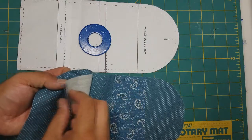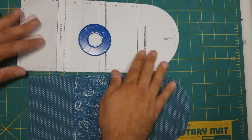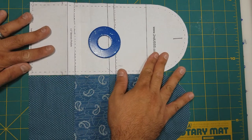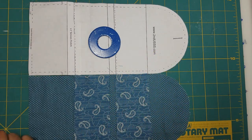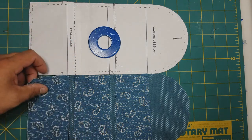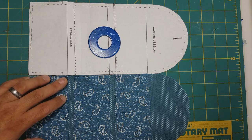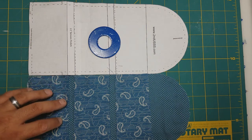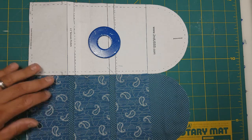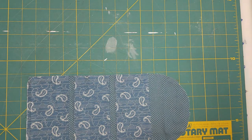We have our top two pockets sewn into place now with a nice edge stitch, and we're going to line it back up with our pattern. Now we're going to take our last — our bottom pocket — and place that in its spot, making sure everything's nice and aligned.